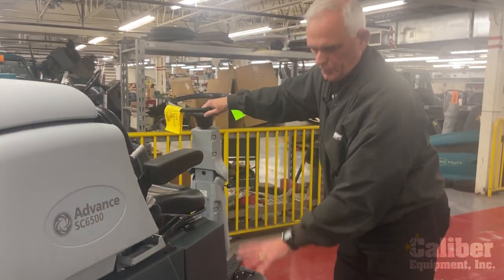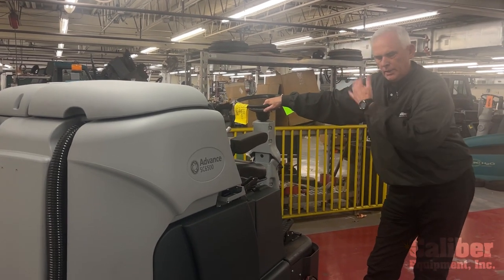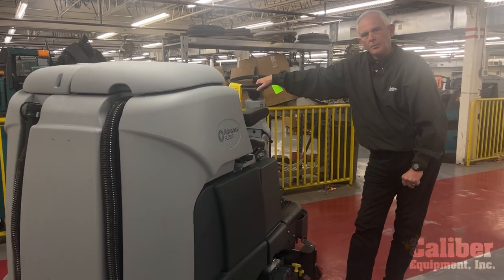As you can see, from the scrub deck to the recovery system, it's been well thought out, and this machine has been around and does a great job in high productivity.